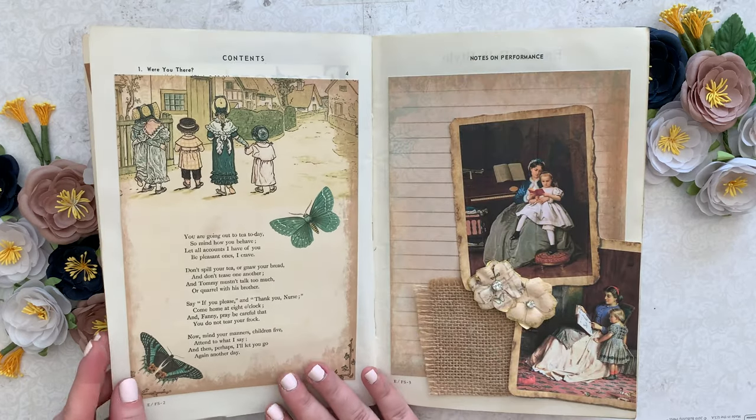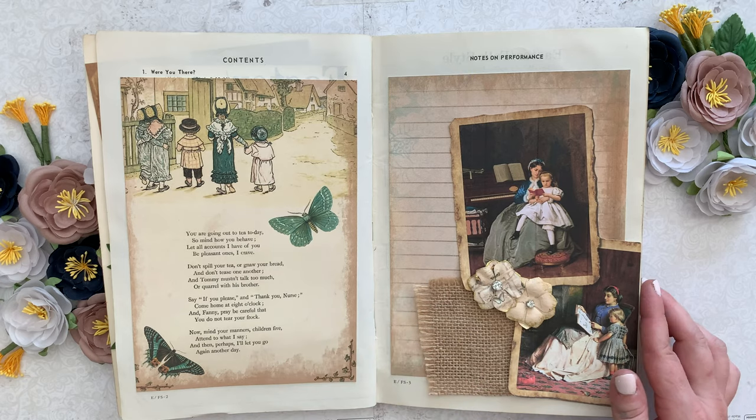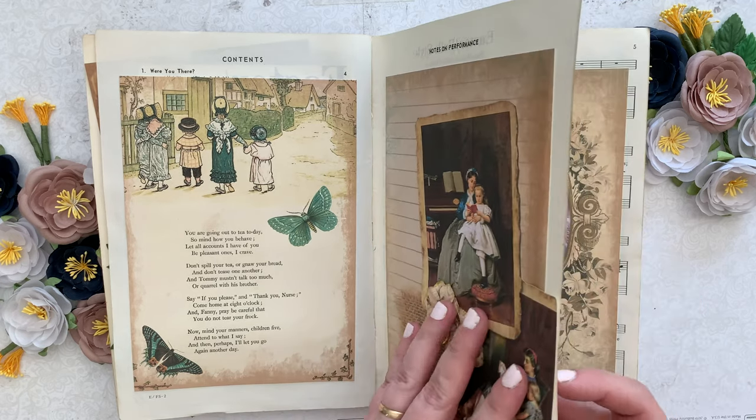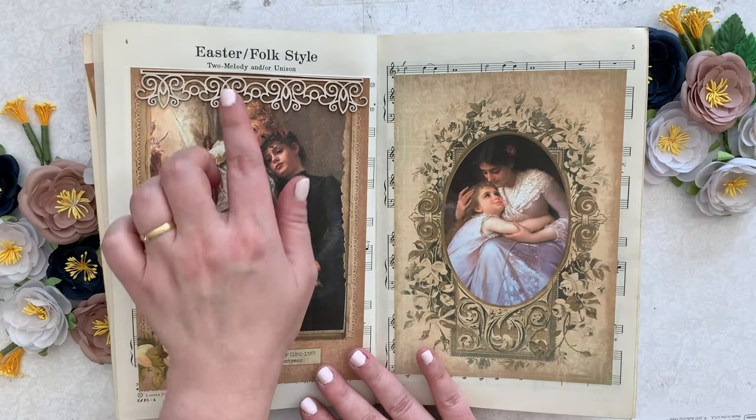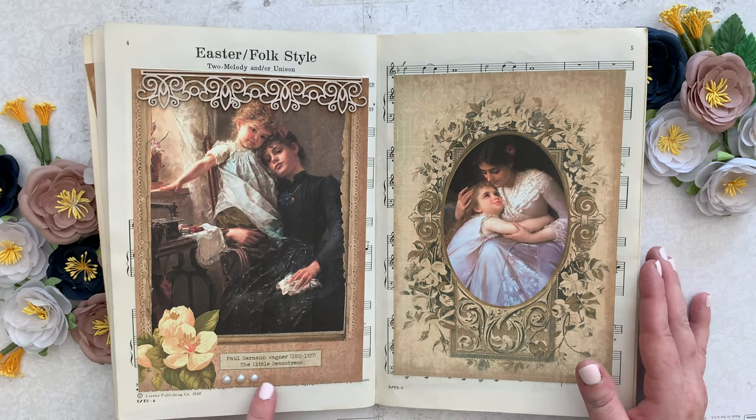Here's my first page. Look at how cute — more little Prima flowers, burlap. Texture is what junk journals are all about to me. Chipboard, lace, burlap — I love all that kind of stuff. And some pearls here.